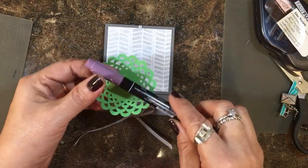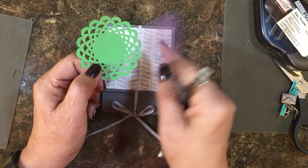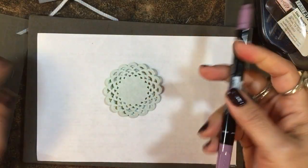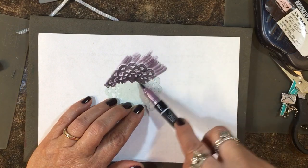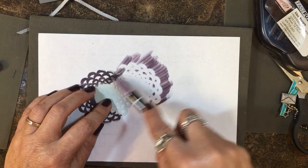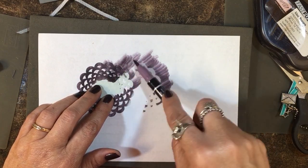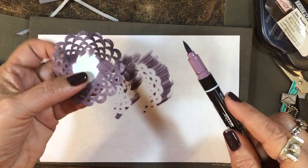I want to put something as a background for my stamped image in Perfect Plum. I have these In Color doilies — this one is Cucumber Crush, but on the back side it's white. So I'm going to take my marker, get some scratch paper underneath, open up the brush tip side, and just brush and color this white side of the doily. The center will be covered with a punched circle, so I mainly need to get the die-cut decorative edge.